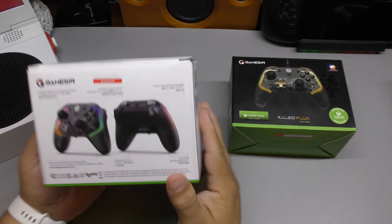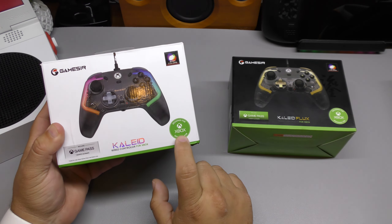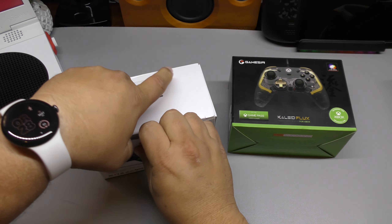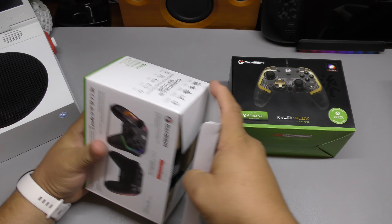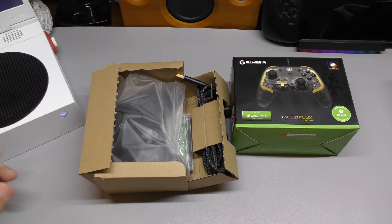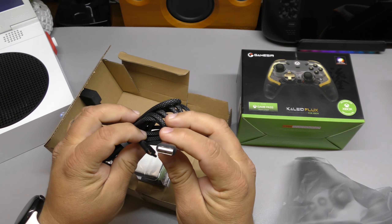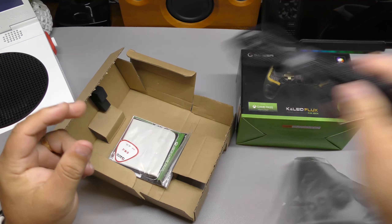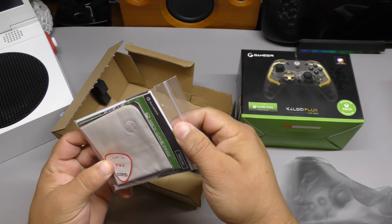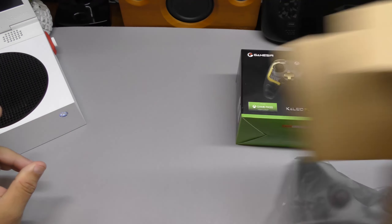Let's go and show you guys this first. It also comes with a month of Xbox Ultimate, which is awesome. Let's get it out of the box — I did use the controllers and put them back so you can see what to expect when you get it in the mail. It comes with a very good quality cable, USB-A to USB-C, three meters long. You also get the manual, a little cloth, the Xbox Game Pass code, and a sticker from GameSir.